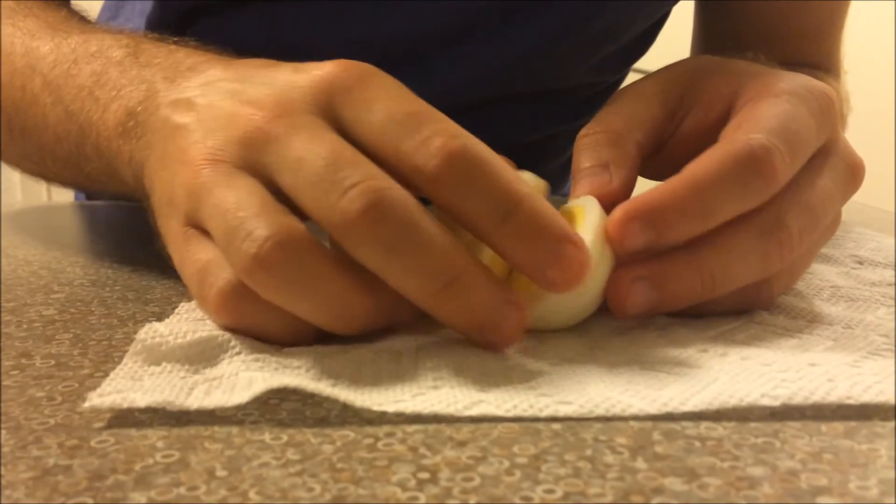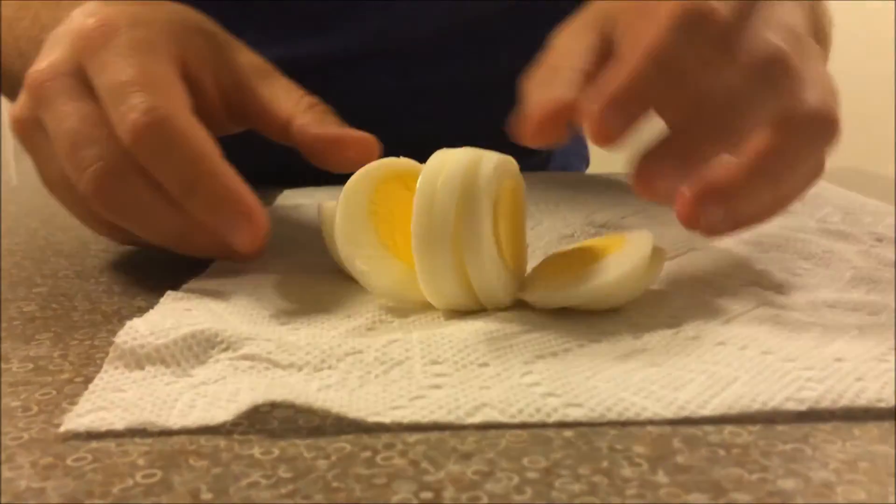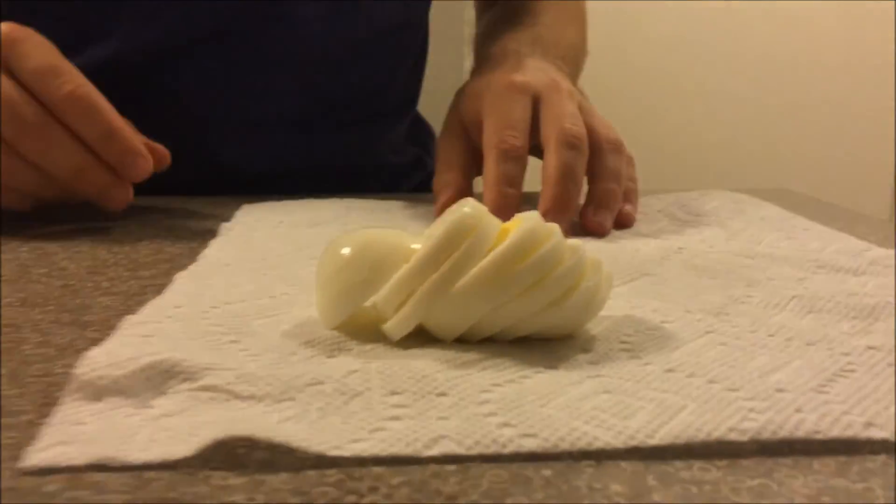Probably get a little bit smoother slices if you use a thinner gauge wire than 28, but this looks like it meets our needs. Alright, thanks for watching guys. Bye.